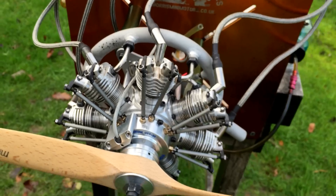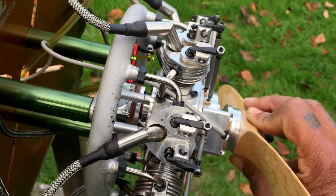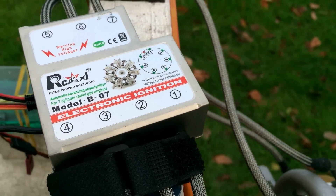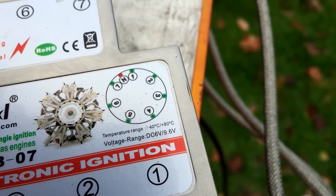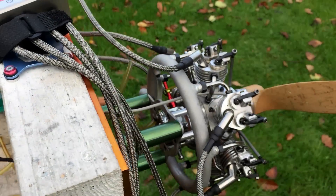When I get everything set up properly I will send the engine back to him, and I really appreciate that. So it's the RCXL ignition — this one works with a voltage right up to 9.6. I'm using a 7.4 battery on it at the moment, no regulator needed. Fuel mix is 20 to 1, as I said. The engine is brand new.